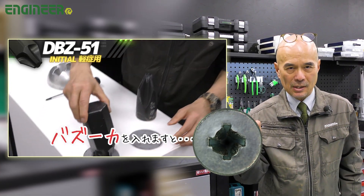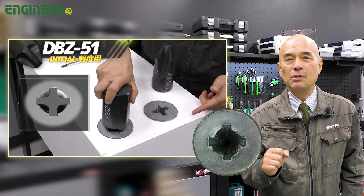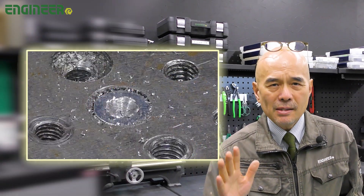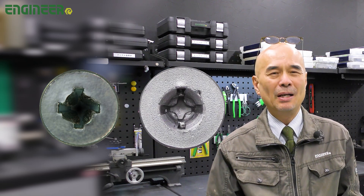Also for Phillips screws we have Neiji Bazooka. Just push and turn — no need to hammer or apply any force. But if the Phillips screw is completely stripped with no leaves left, unfortunately you cannot extract it with the Neiji Bazooka.